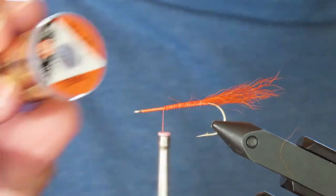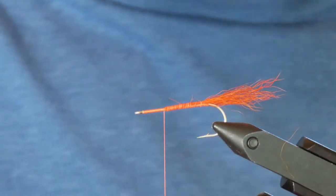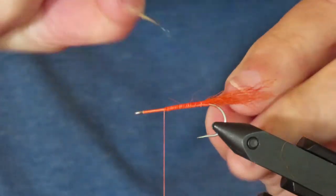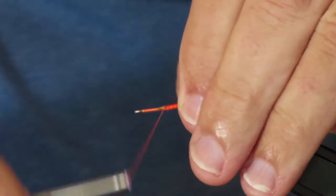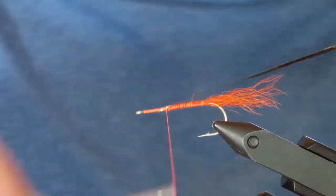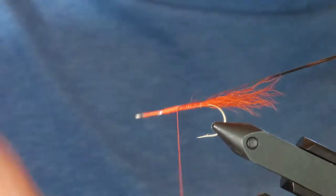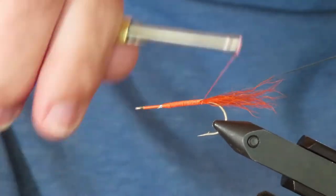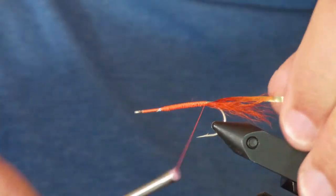Now I'm going to tie in some flat tinsel for the rib. I'm using the kind that has both a gold side and a silver side — it's easier to tie in if you just snip off the end at an angle, which gets it started easily. I want the gold to show, so I'm going to tie it in with the silver side up and the gold side down, then make sure everything is bound down really smooth and tight all the way to the tail.